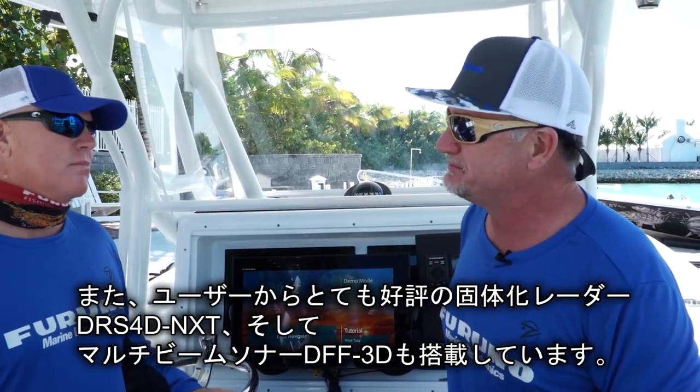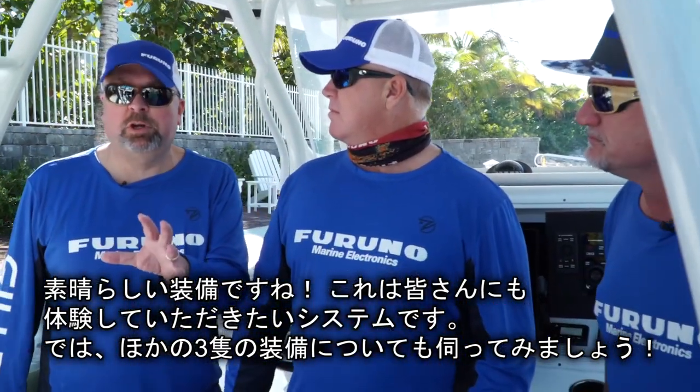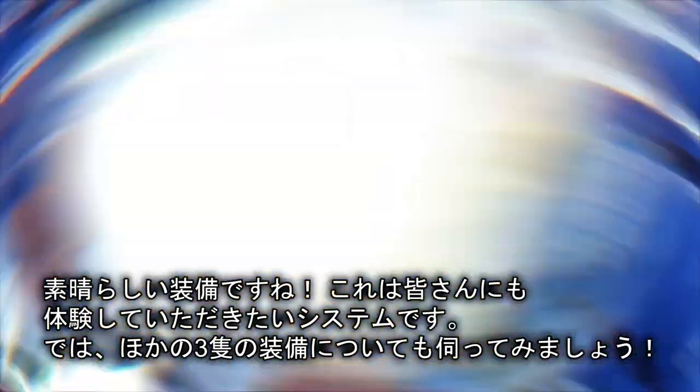Eric and the team are really excited to get going. It's a system viewers are going to love to get their hands on. With three more boats to visit, the crew moves on to meet the rest of the teams and find out their equipment.